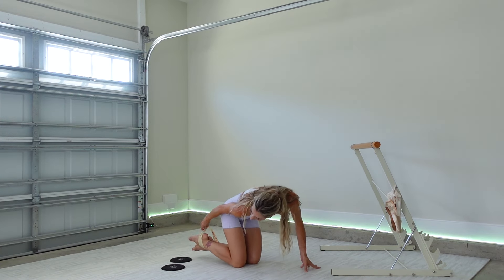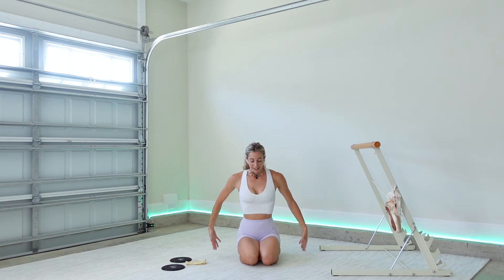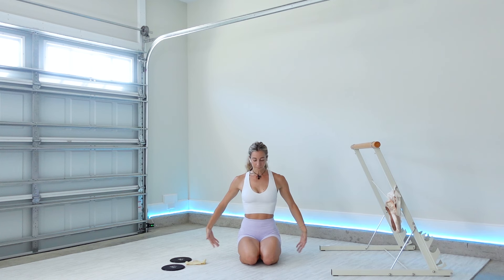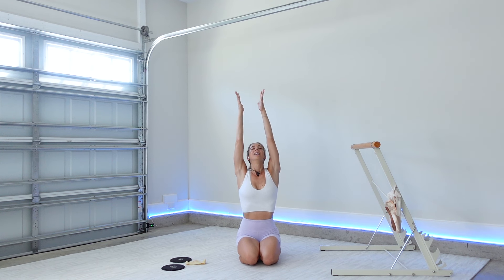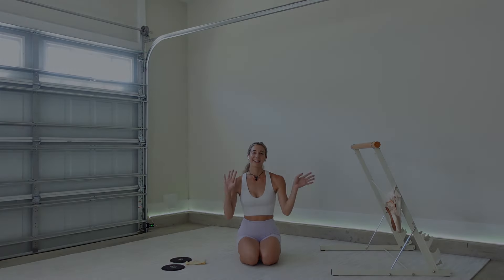Finding a comfortable seat. Taking three giant sun breaths to close out our workout together. Big inhale — reach your arms out and up, exhaling your hands to heart center. Two more. Last one — biggest stretch yet, gathering up all the gratitude. Place it between your palms and bring it down into your heart — for all of your hard work, for showing up for yourself today, giving yourself the time and space to move and heal your body from the inside out. Thank you so much for joining me — please leave a thumbs up, subscribe to the channel if you haven't already. If you enjoy these workouts, leave a comment and let me know what else you'd like to see. Stay strong and take care of yourselves!